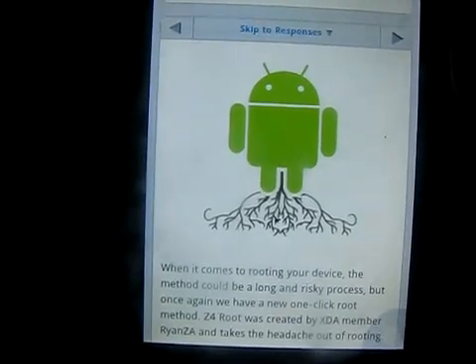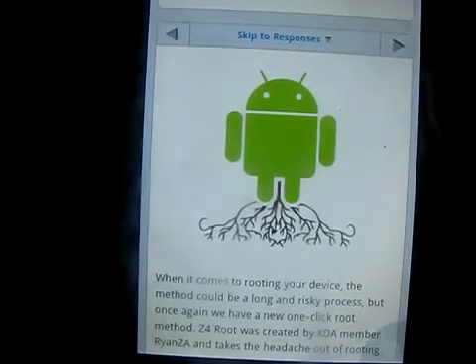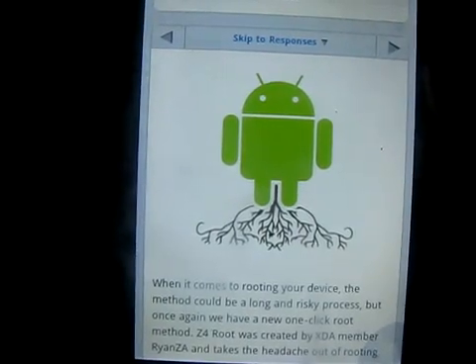...Superuser. That goes hand in hand with the root software. Very simple — follow the instructions of the software. Once you install it, you have two options: temporary or permanent. Use the temporary option to test it out, and go permanent whenever you're all set.